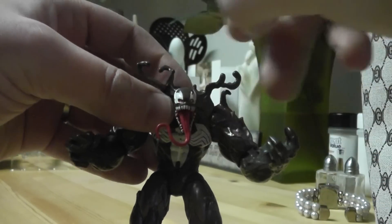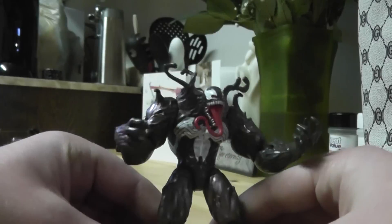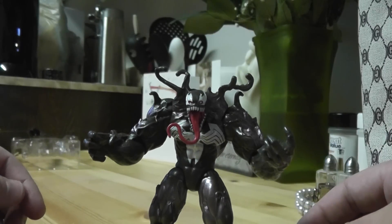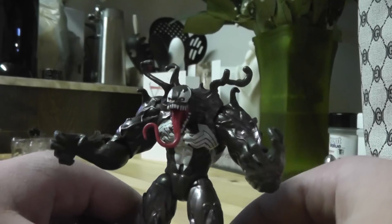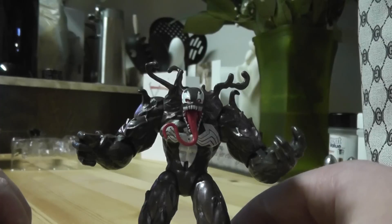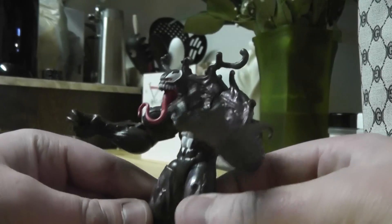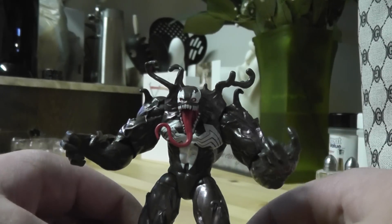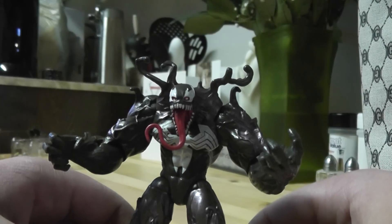So overall, I'd probably give this figure a 3 out of 5. It does a decent job — it'll fill in that space in your Marvel Universe collection, just kind of sit on your shelf and look badass. You can get him into some pretty decent poses. His sculpt is really nice — he's got his spine on the back, you can see right through, and he's got all these cool little parts of the symbiote coming out of him. But he's just not a Marvel Universe figure, so he doesn't have very great articulation and he's not done to the level of awesomeness that those figures are. Overall, I'd give this figure a 3 out of 5 — it does the job in your collection and it looks great.